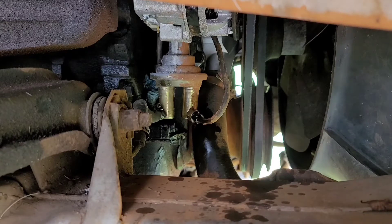I went ahead and sprayed it down. We'll go ahead and start taking the rubber line off and then we'll move on to the hard line.